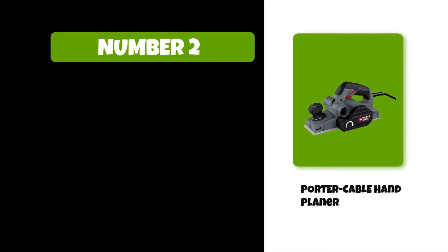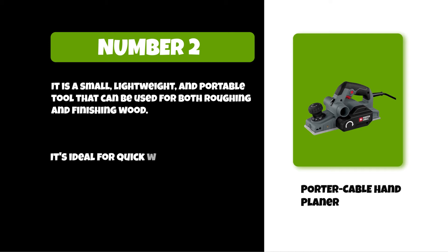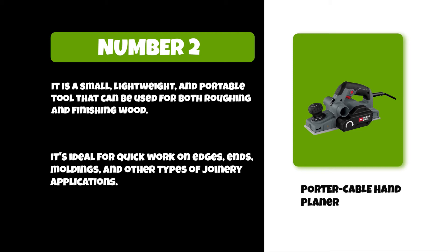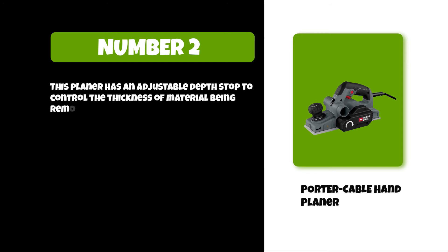At number two: the Porter Cable hand planer. It is a small, lightweight, and portable tool that can be used for both roughing and finishing wood. It's ideal for quick work on edges, ends, moldings, and other types of joinery applications. This planer has an adjustable depth stop to control the thickness of material being removed by the carbide blades.